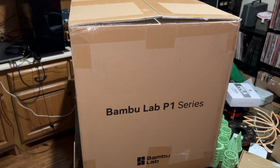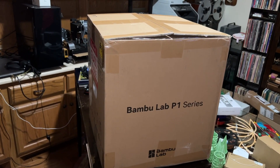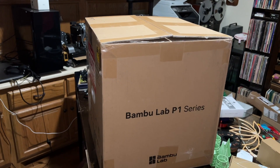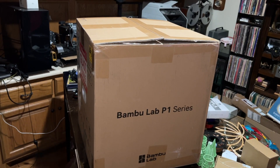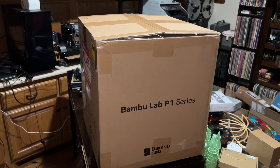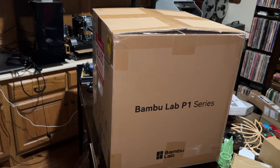The 3D printer I'm going to be unboxing and trying out is Bambu Lab. I tried to get in on their Kickstarter for the Bambu Lab X1 Carbon, but I decided to wait and then I pulled the trigger. So this one is the P1P.